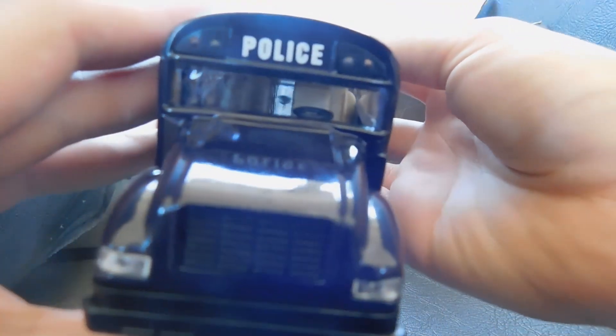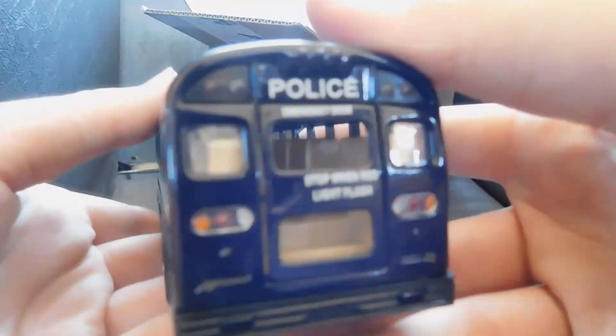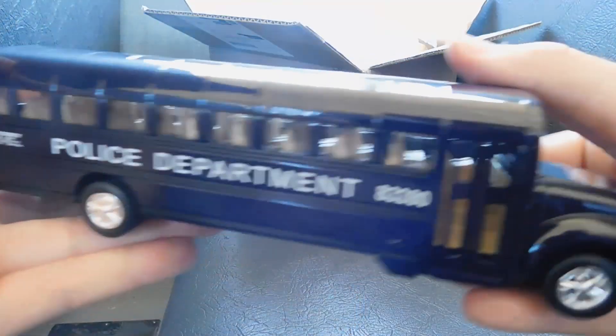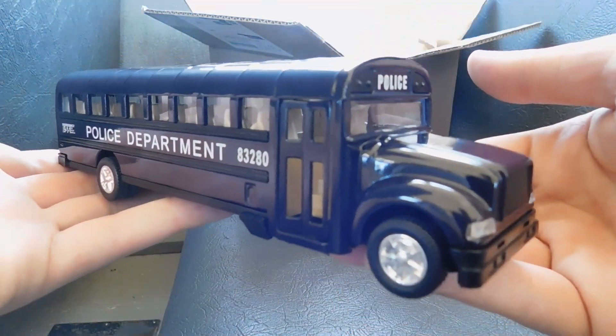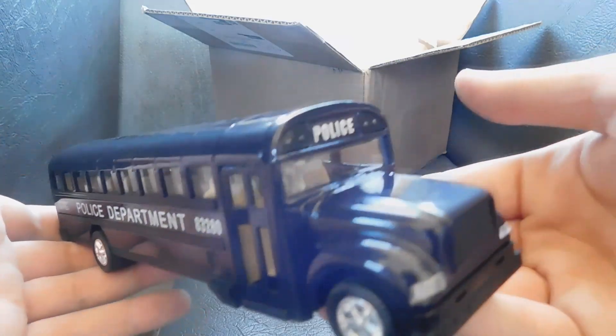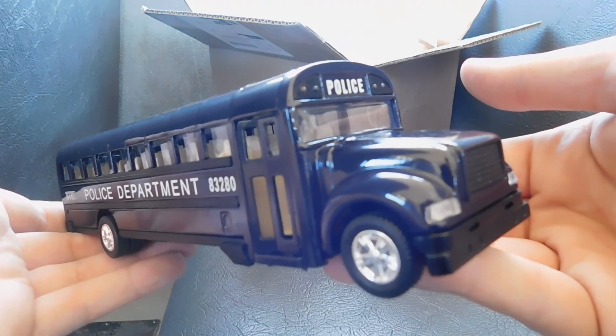This one is just a police bus. That's pretty much it — I just wanted to show you guys this version. I'm happy to have been able to add one to my collection, because again, it's not something you see very often. So with that being said, thank you guys for watching. I hope you enjoyed this video. Let me know what you think.